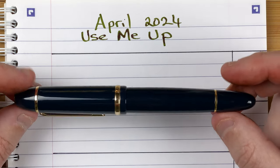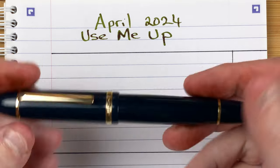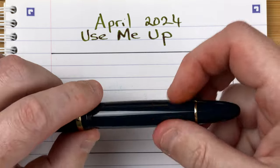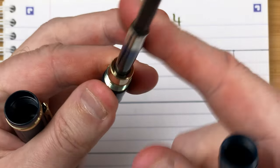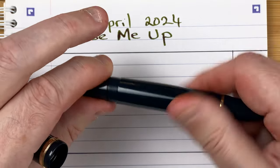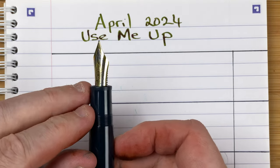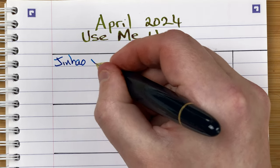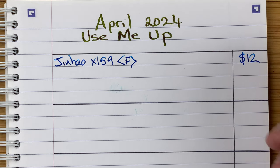We start with Jin Hao. This is the Jin Hao X159 in blue. Nice chunky pen, plastic, so it's not overly heavy. It's got a little bit of character — it's not black. Very chunky section, very chunky nib, number eight sized nib. We've got a converter in here with about half a converter of ink, so hopefully this will last maybe half the month. The width is really nice on this — it really makes a difference. It's a fine nib. Cost wise, 12 Aussie dollars — fairly inexpensive.